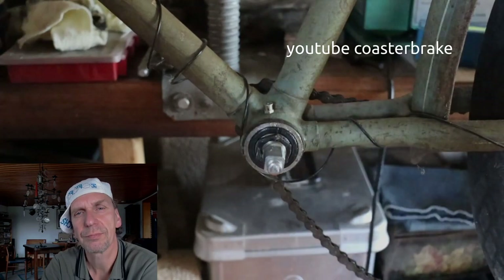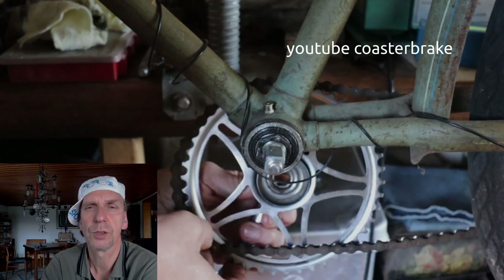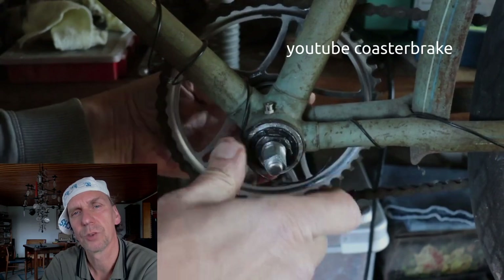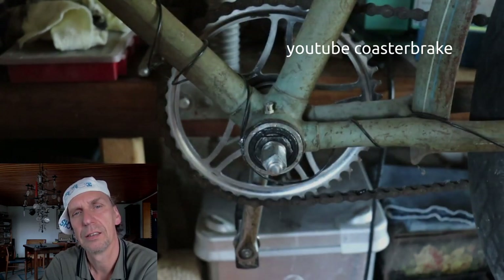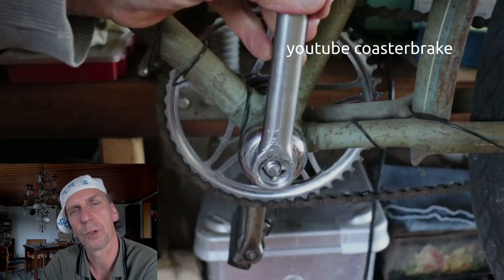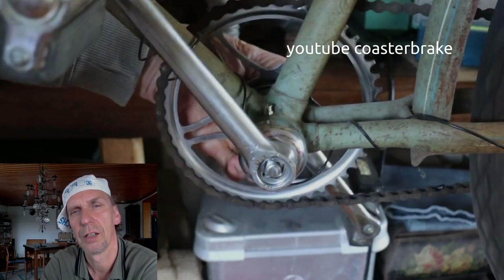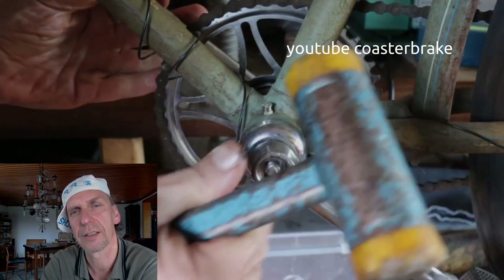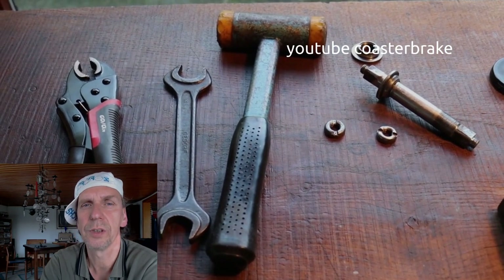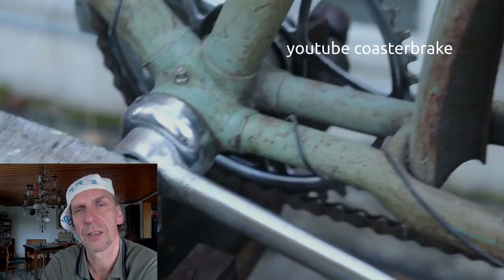Here we go. Most of the work is done. I only set the cranks on the axle, but I only use a hammer to hold it for the next step. I will show you how I press the cranks on the axle. These are the tools I have used — not so many. I press the cranks on the axle with a vise.